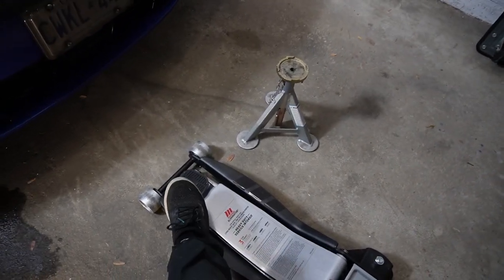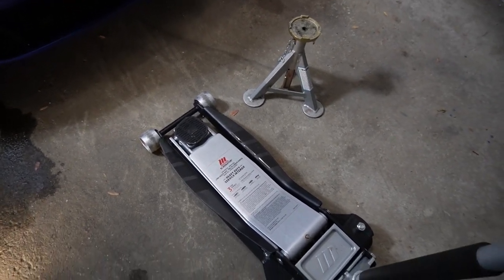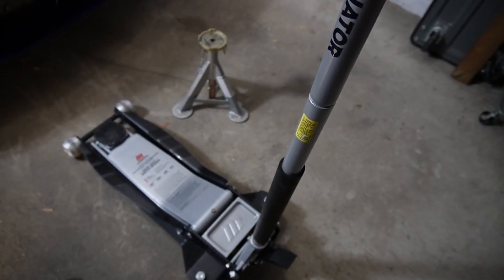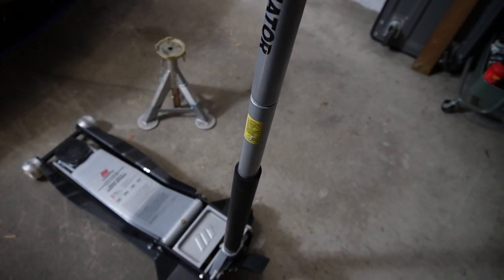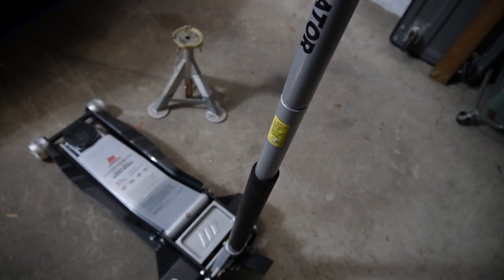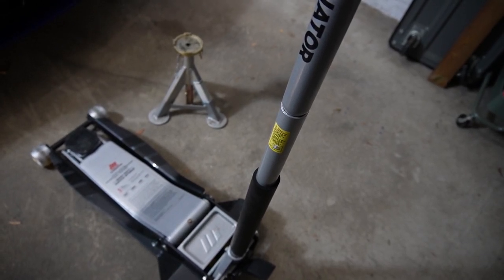So you've got your handle, and this is going to be a jack, and this is your lifting point. That will be sitting up against the vehicle when you are raising it. What you want to do to raise the vehicle is to make sure that your handle is turned tight clockwise. It doesn't have to be crazy tight, just tight enough so that the jack has enough hydraulic pressure not to go down under load.